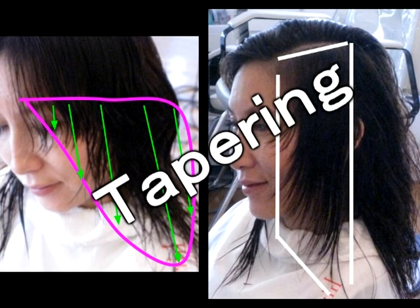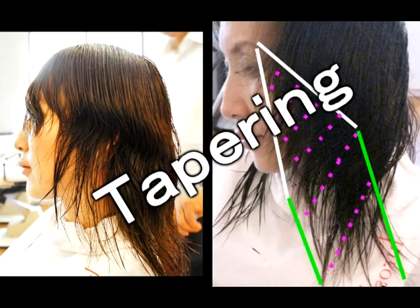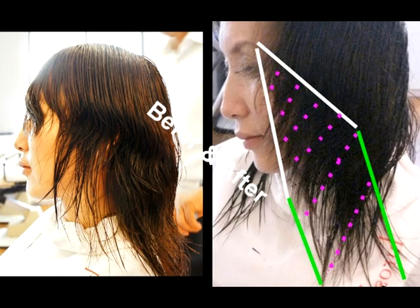Then also tapering in a lot of places, certain places, and some places no tapering. If you accomplish it, it will be a very good haircut, just like Suzy before and Suzy after.